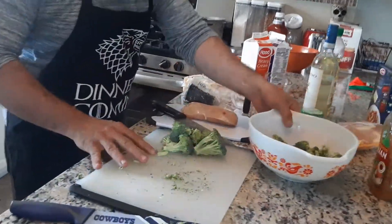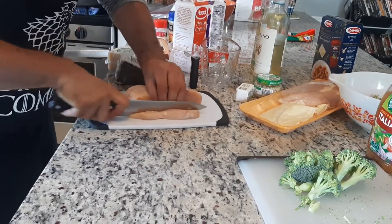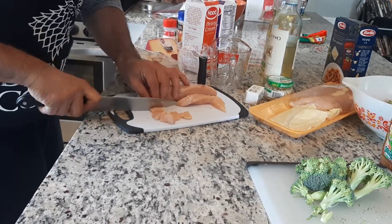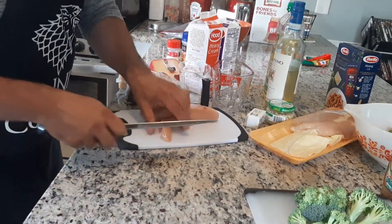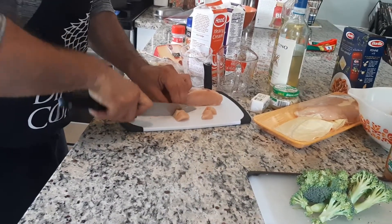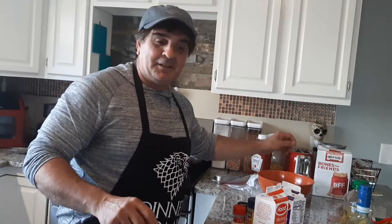This is what I'm going to do with the chicken. I already cut one slice, as you can see — straight down. Cut it again, straight down. Cut this in half, and then we're going to cut it into little bite-sized pieces. I'll finish cutting the chicken and I'll see you in a couple of minutes.